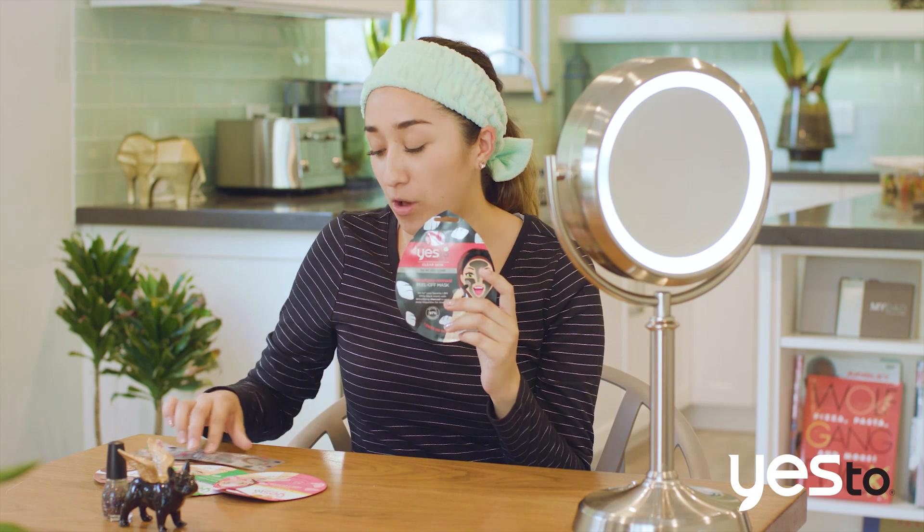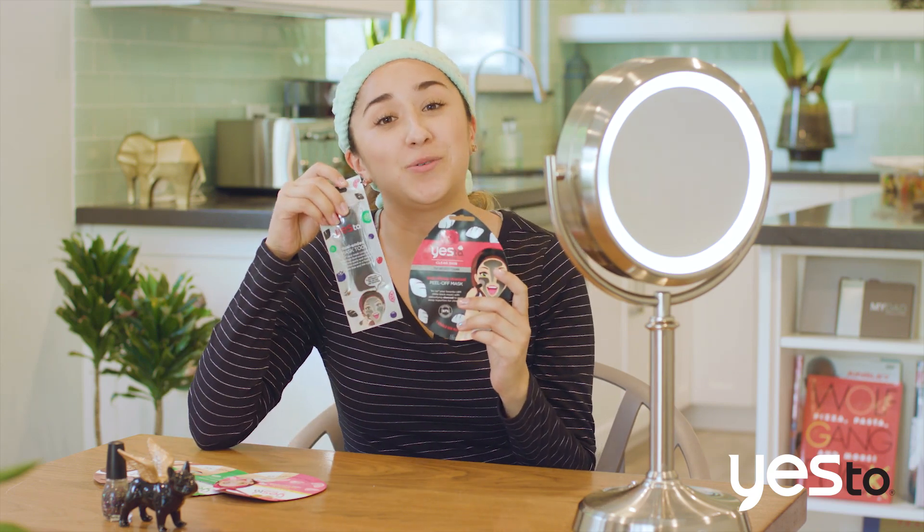Hey everyone! Jennifer here from the marketing team at Yes To. Today I'll be showing you how to use our single-use peel-off mask while using our dual-ended mask tool.